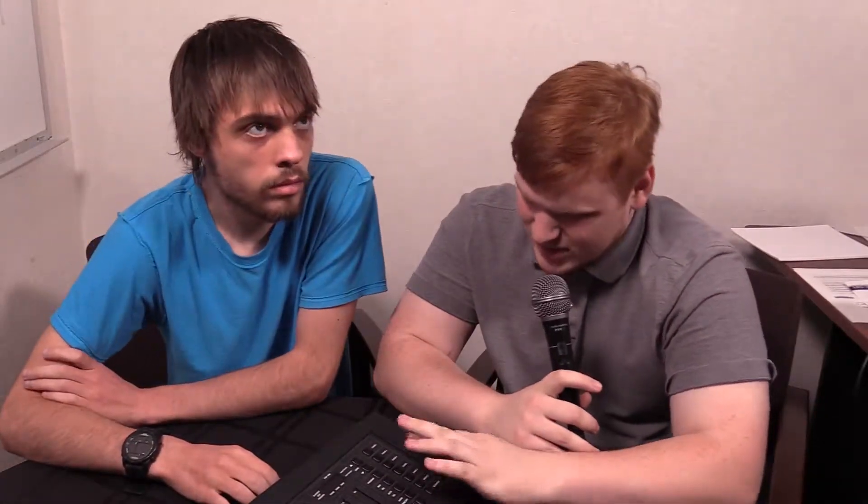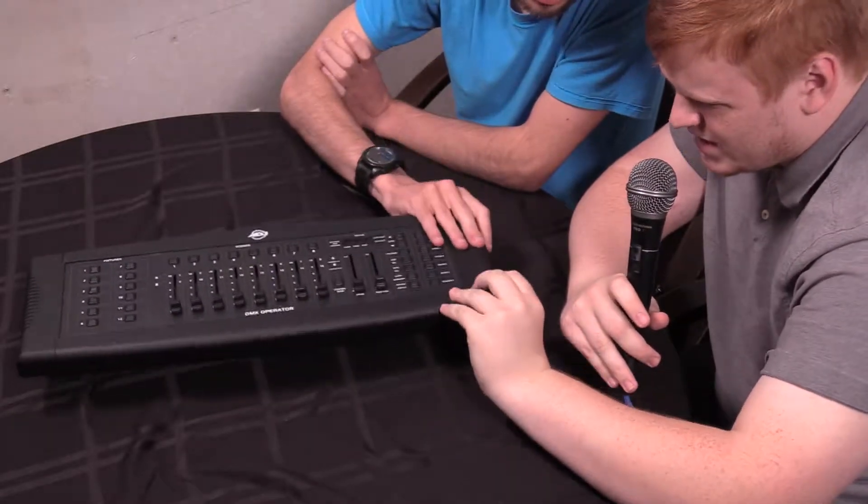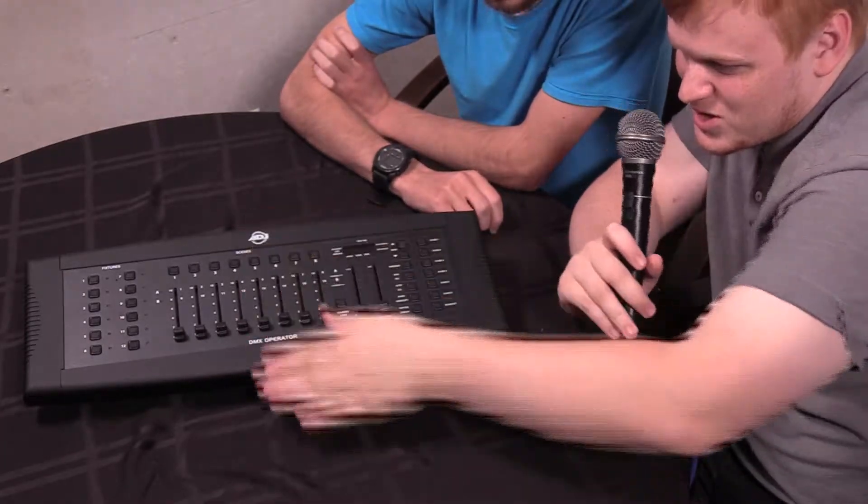That's really all I have to say about this. I've never used one of these, so I don't really know. It is a very soft, rubberized plastic on the sides. It's quite nice. The design kind of reminds me of old computers because of the curve.